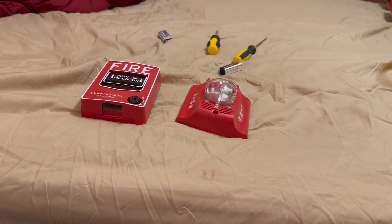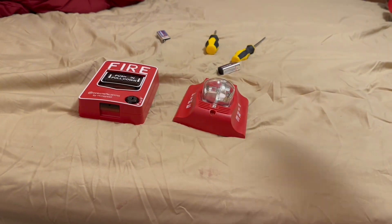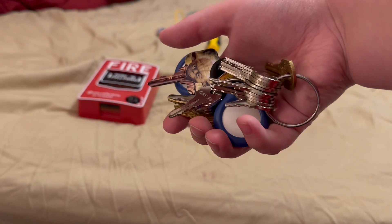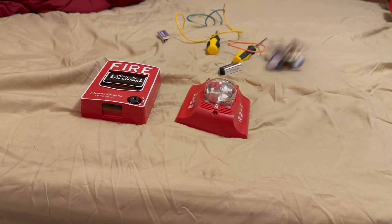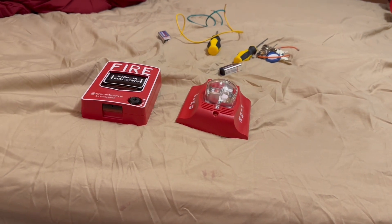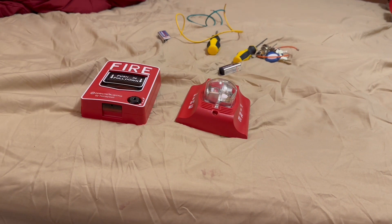You're also going to need three wires, and you're going to need your keys with your pulsation if your pulsation takes a key. Now with all that out of the way, let's get the tutorial started.